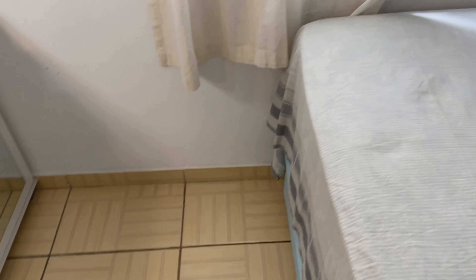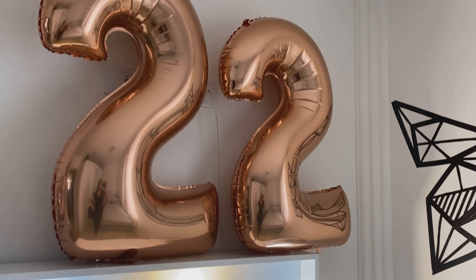E agora eu vou passar um cheirinho na cama. O chão eu não passo o pano porque quem passa o pano é a minha mãe. Então vamos lá — a minha mãe tá sempre passando o pano. E o 22 do meu aniversário, a gente ficou ali.